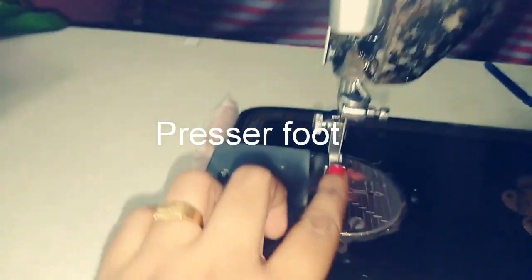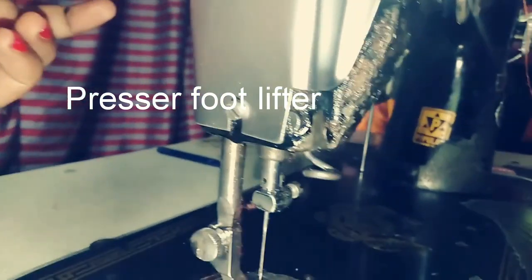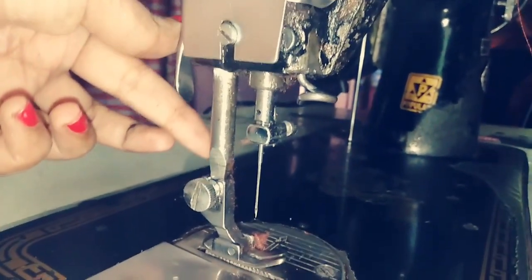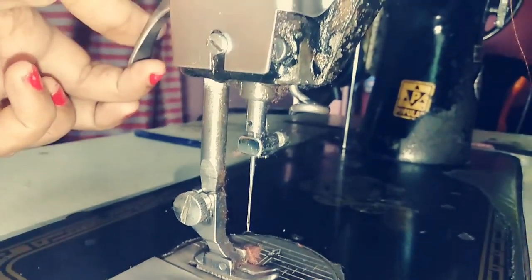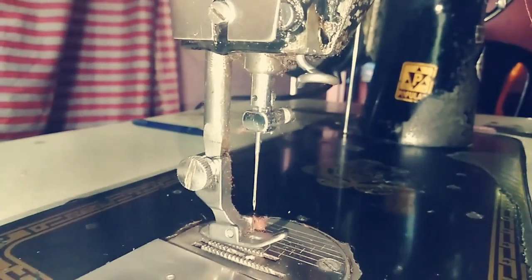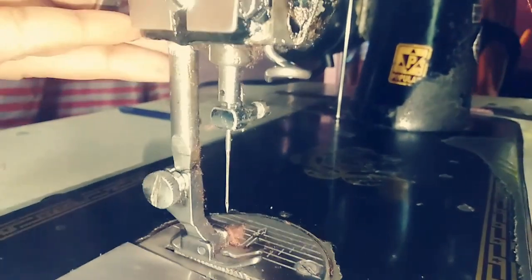This is the presser foot, which we use to hold the fabric in place. The handle of the presser foot is called the presser foot lifter.